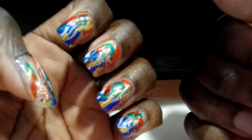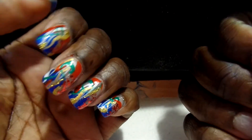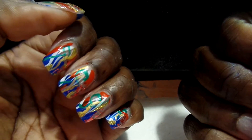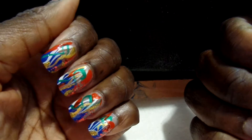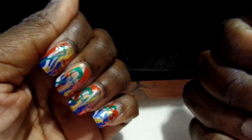I just wanted to go ahead and jump on real quick and show you the Christmas design that I'm working on. I'm a last minute nail designer — just had a lot going on. But I see all these beautiful, wonderful nail girls with their Christmas designs, so I at least wanted to go ahead and try something. This is my something.